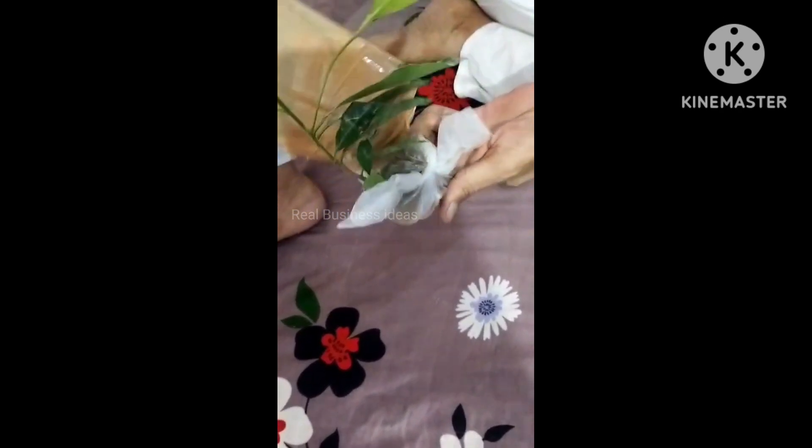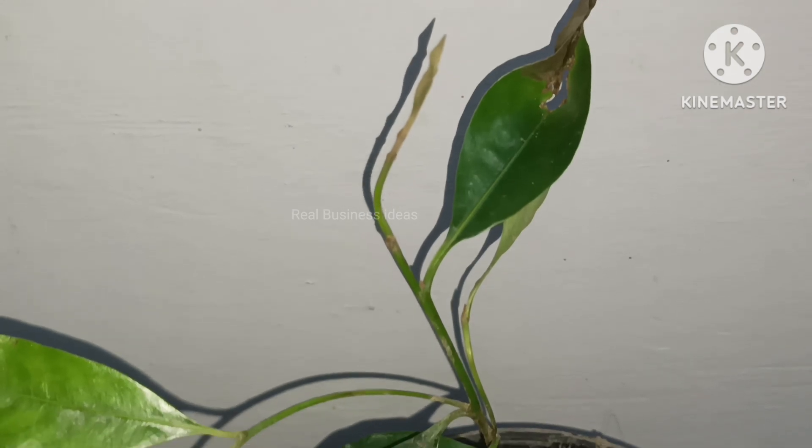This was our first experience buying a plant from an online store, so we are very happy to have this plant in this condition. After unboxing, this plant has been planted and you can see in this video how it looks.